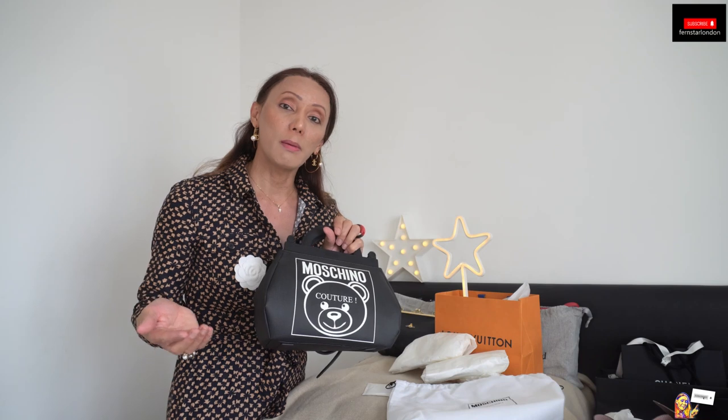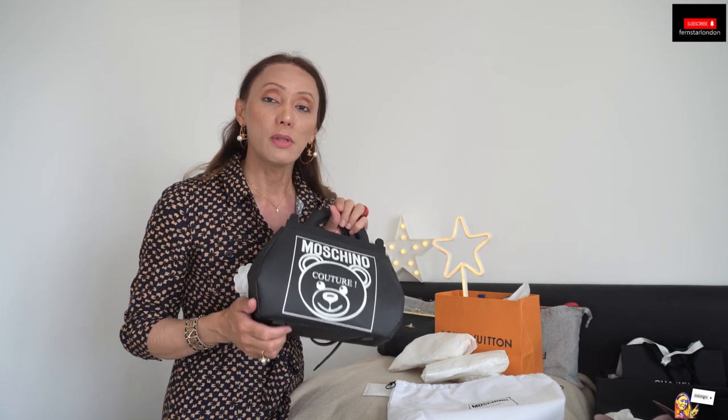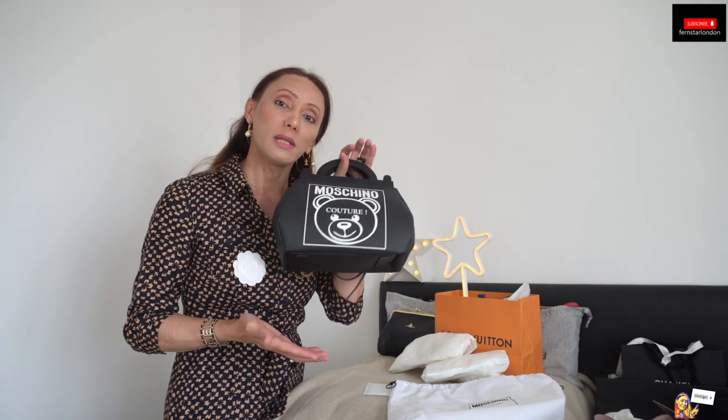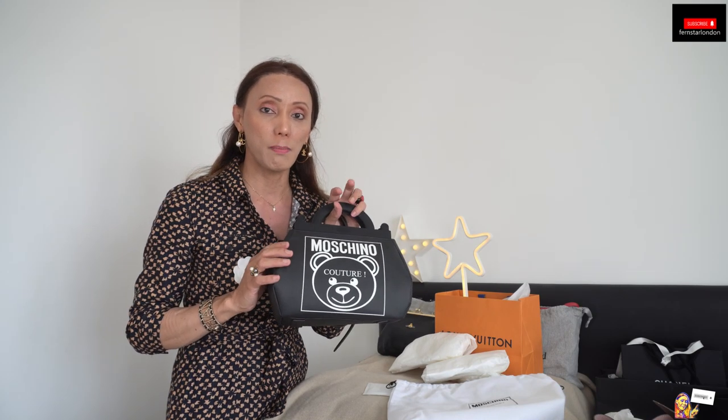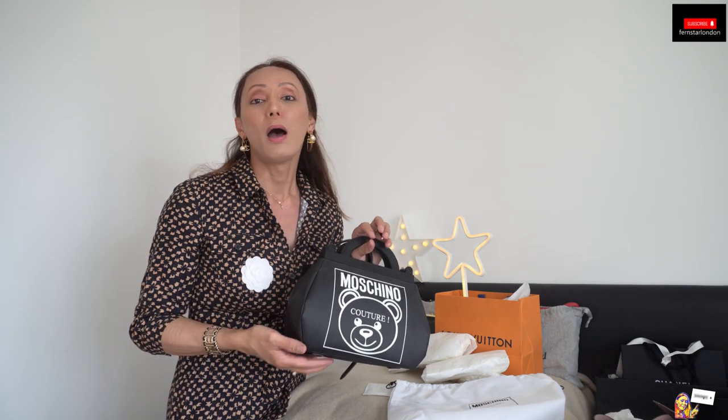Next time I'm going to review some of the bags that I purchased that are less than 500 pounds — I'll share that with all my viewers and subscribers, so watch out for that. I'm going to make a video for that because nowadays we need to look at our budget. I hope you enjoyed watching the unboxing of the Moschino bag. This is my second Moschino bag and I hope you like it. I would invite you to try the Moschino bag — it's a very good brand.